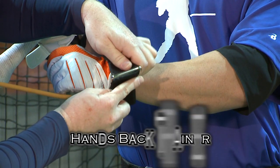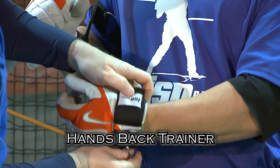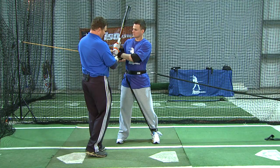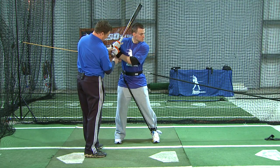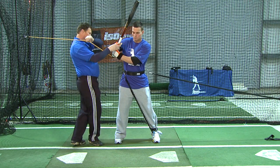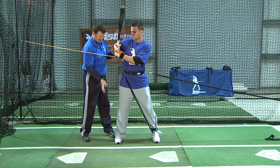Go ahead and attach the hands-back device at this point. Go ahead and put your hand on the back. You want to let that ring settle at the bottom of your hand there, Ryan. What this is going to do, it's going to help you keep your hands back through this loading and sliding phase.